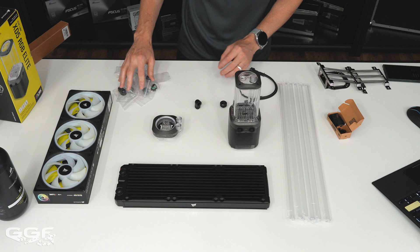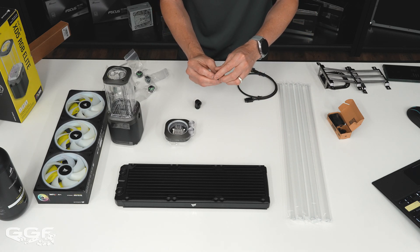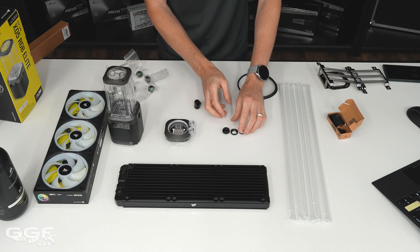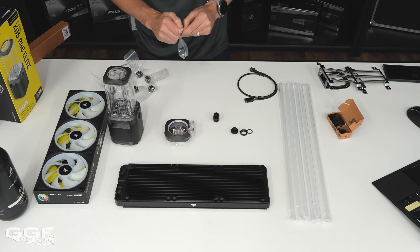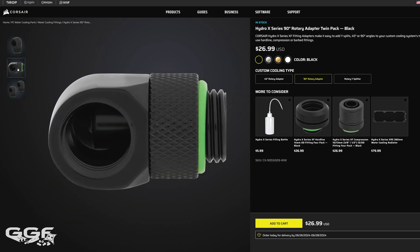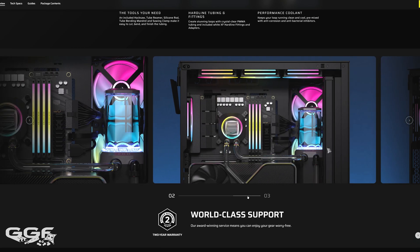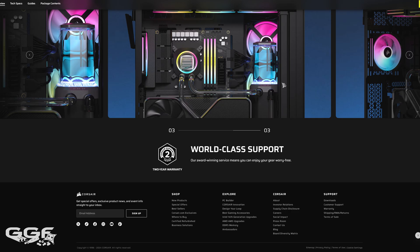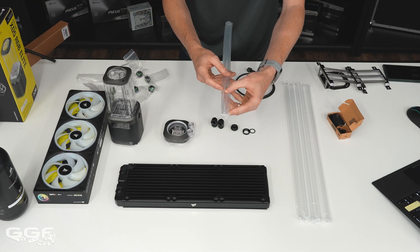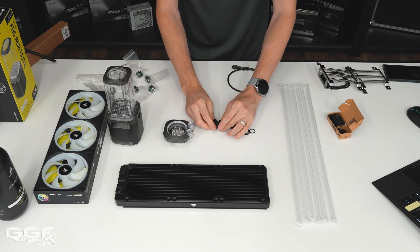Moving on to the fittings: you get eight compression fittings for 14mm acrylic tubing in standard black — white fittings come with the white version. Eight is enough for a CPU loop. My concern is the angled fittings — you only get two 90-degree fittings. I can't remember the last time I did a build where I only needed two 90-degree fittings. In Corsair's own product diagrams for this kit they showed a lot of bends, and if you're a beginner it's very hard to do three or four bends in one piece of tube.